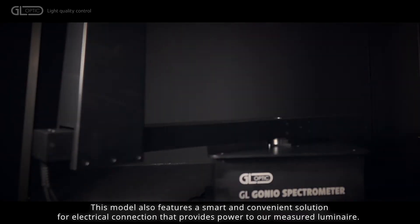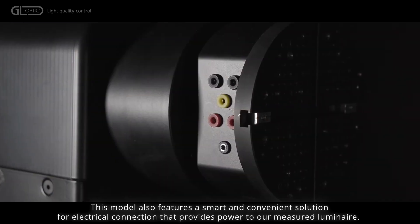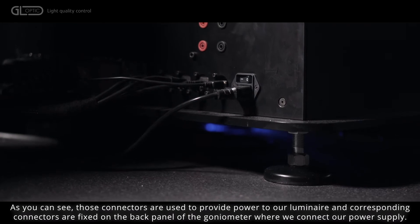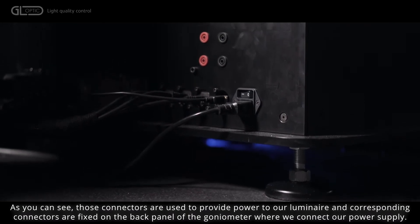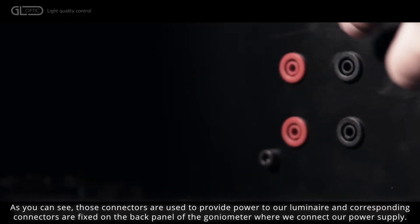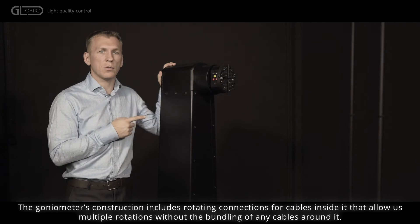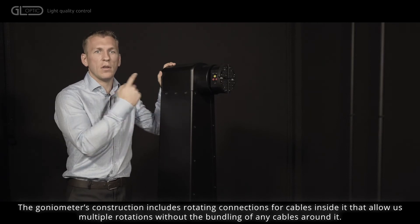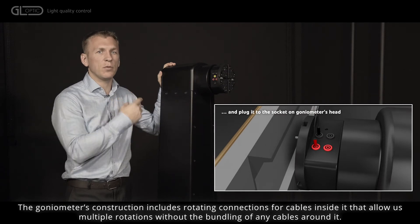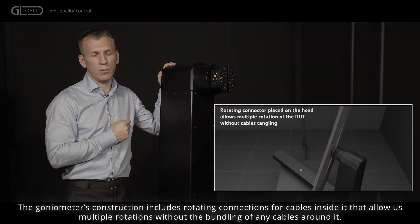This model also features a smart and convenient solution for electrical connection that provides power to the measured luminaire. As you can see, those connectors are used to provide power to our luminaire, and corresponding connectors are fixed on the back panel of the goniometer where we connect our power supply. The goniometer's construction includes rotating connections for cables inside it that allow multiple rotations without the bending or linking of any cables around it.